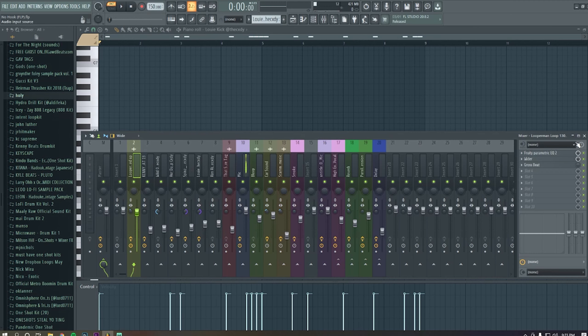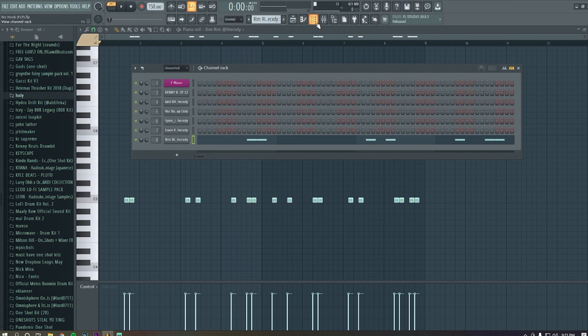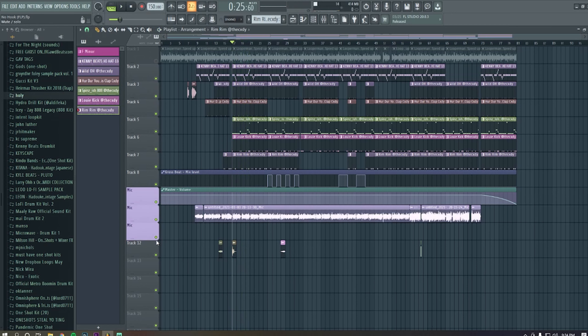After the kick, I added this rim shot right here — very simple pattern, maybe even more basic than other people do. And without the loop, here's what all the drums sound like together. I'll take the vocals out too so you can hear just the drums without the loop.